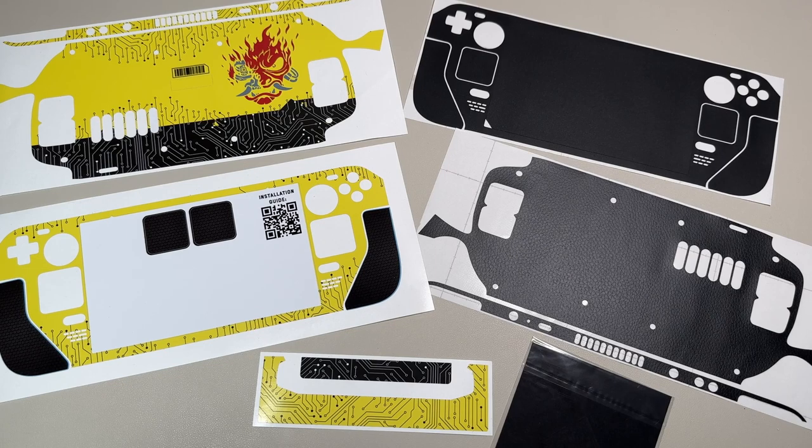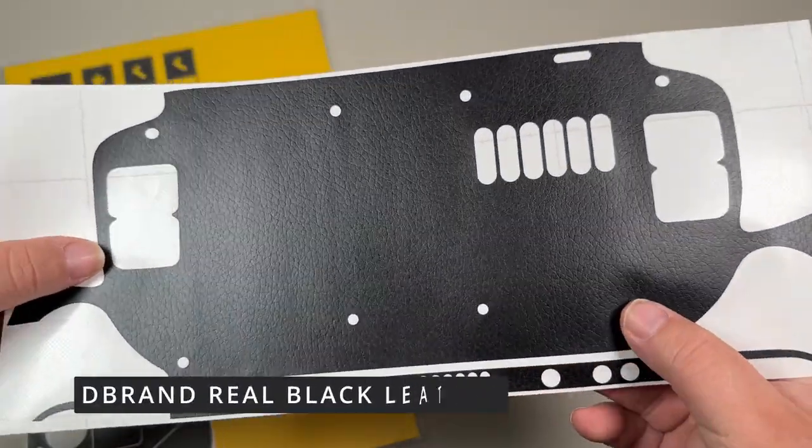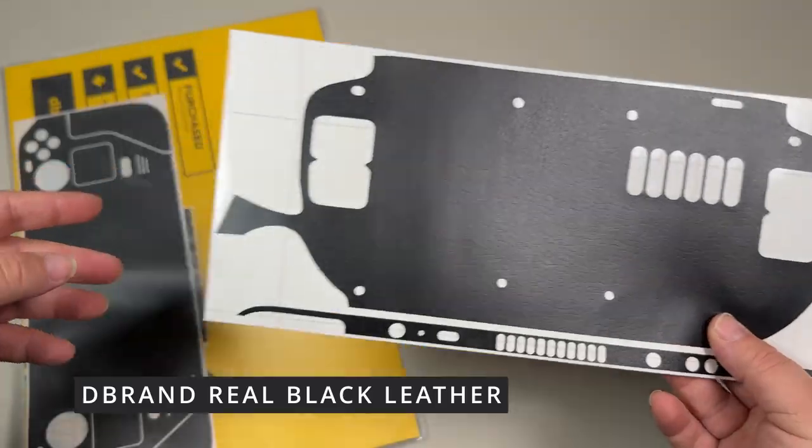Welcome to Hawke's Eye View. Today we're going to be checking out a couple different skins that I applied to my Steam Deck. While the video is playing of me applying these different skins, I want to talk about what I've been doing with my Steam Deck.